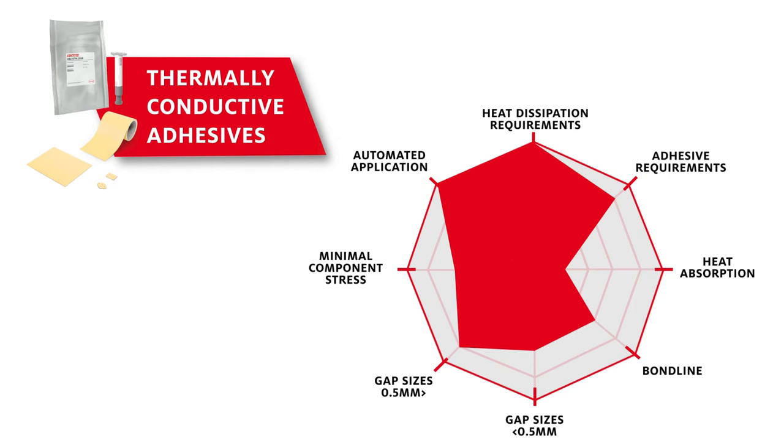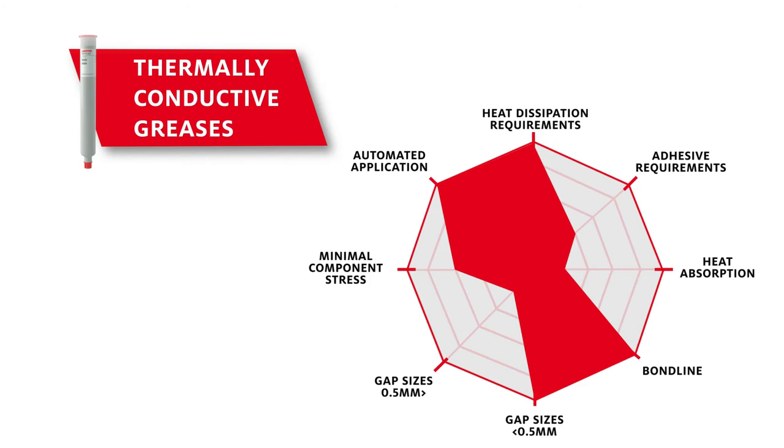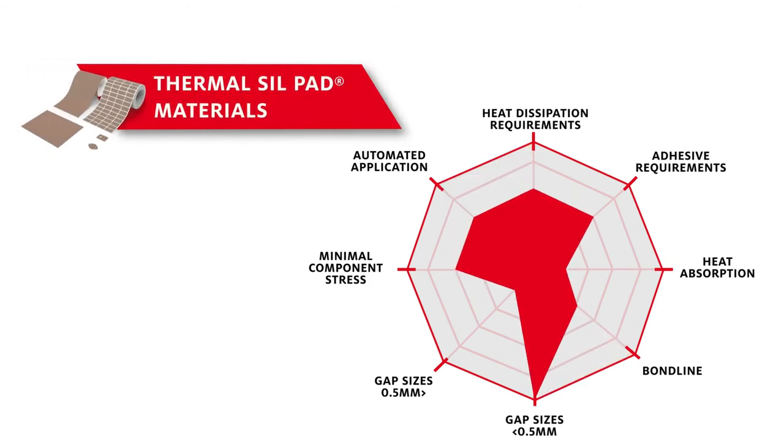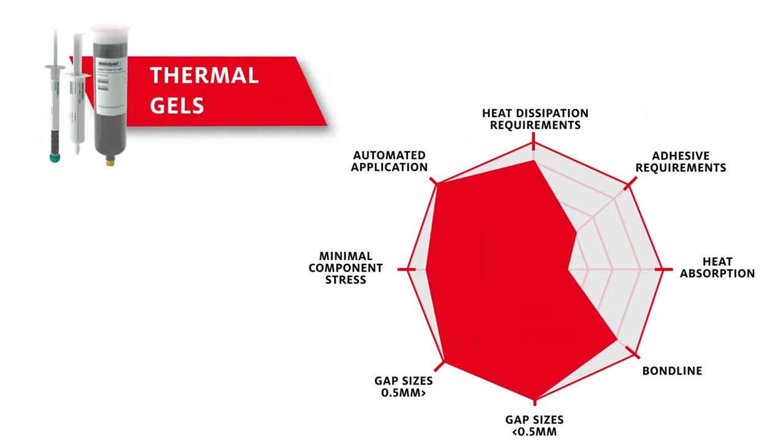For more help in choosing the right thermal management materials for your application, get in touch with a Henkel expert today. We can help you find heat dissipating materials for your manufacturing processes, whatever your specific needs.